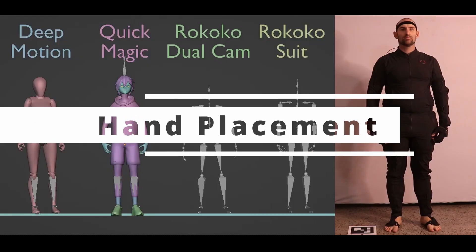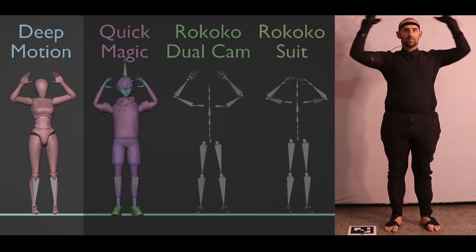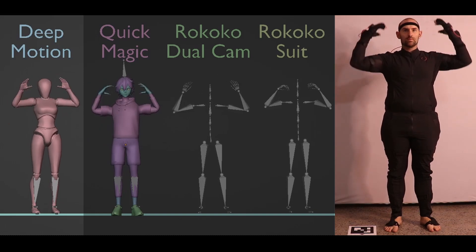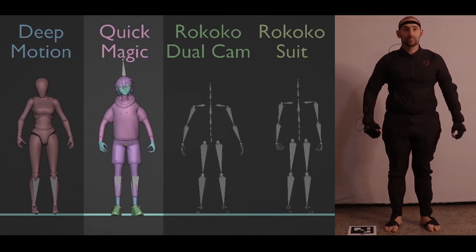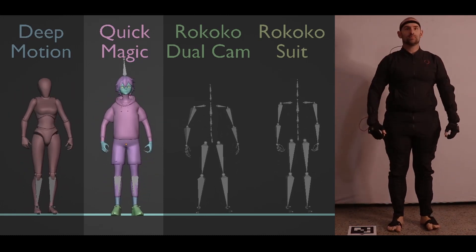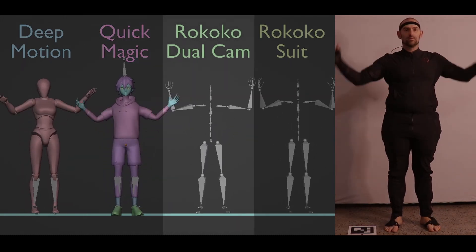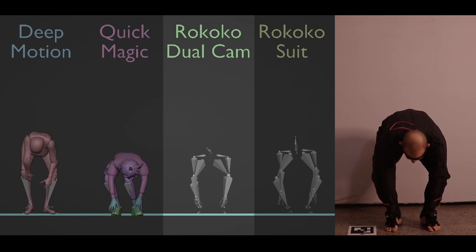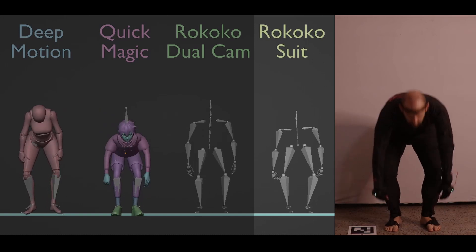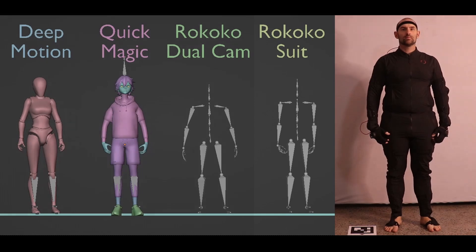For hand placement: Deep Motion is reasonable until the actor leans over and arms obscure the body, which messes up both arms and legs. The video didn't do a great job picking up fingers and he doesn't quite lean far enough to touch his toes. For Quick Magic, hand placement is really good — the knees do go sideways when arms occlude the legs, but finger tracking is surprisingly good, though the wrist spasms a couple of times. With dual cam, hand placement is pretty good but there's no finger tracking. The Rococo suit clearly gives the best performance with no popping or bad tracking.